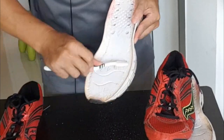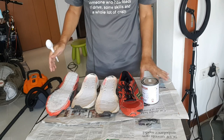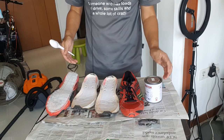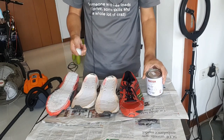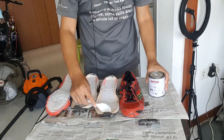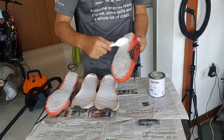If you are doing this on a table or on the floor, please put some newspaper down because the glue will drip on your table or floor and you cannot clean it. You'll need to use a plastic spoon to scoop the glue and then apply it onto the sole and the other part of the shoe.